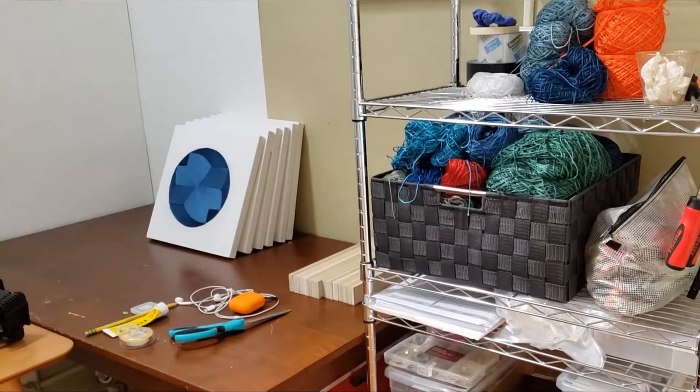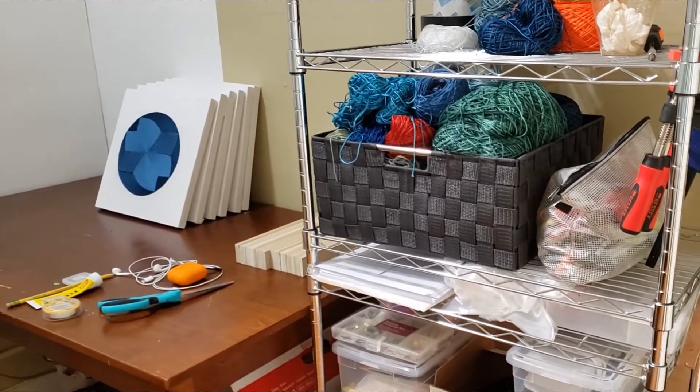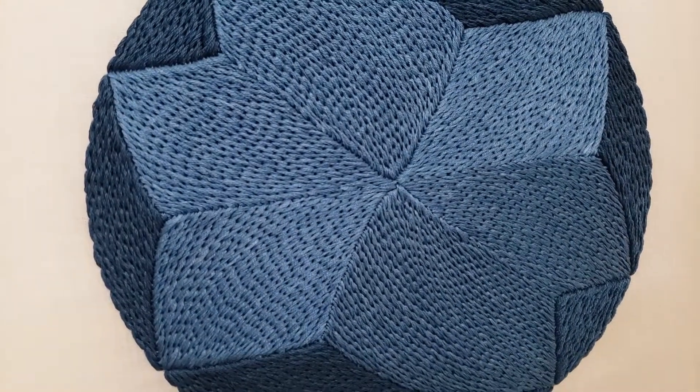I'm really drawn to the medium simply because it's very process-based. Embroidery in particular is very meditative, it's very reflective as well as repetitive.